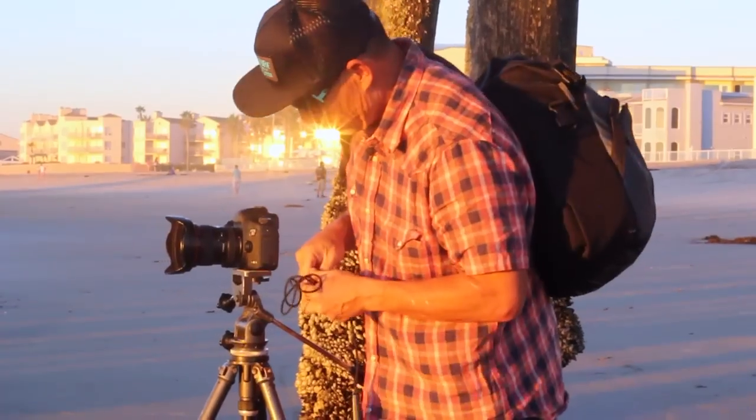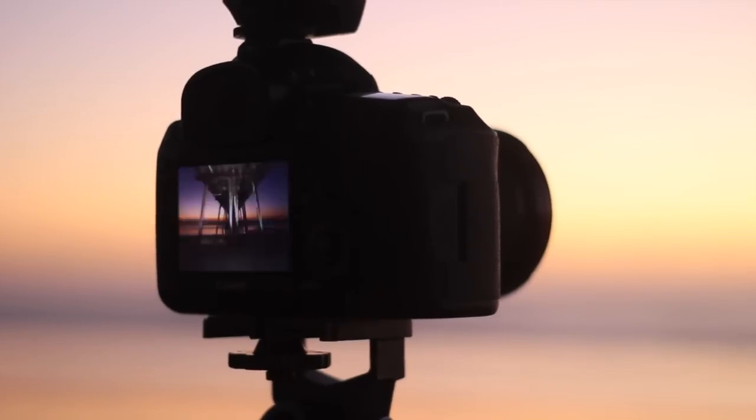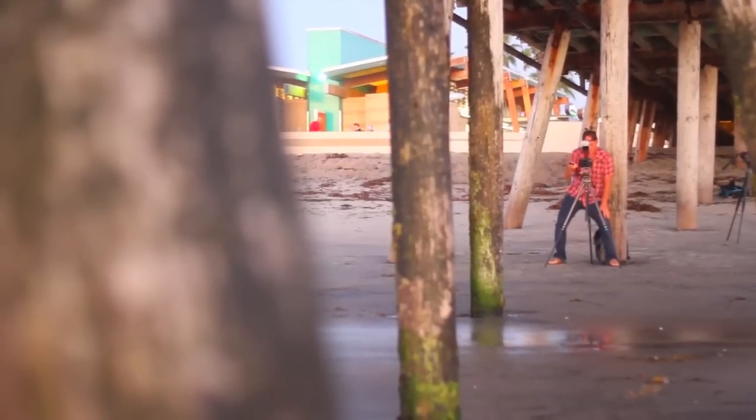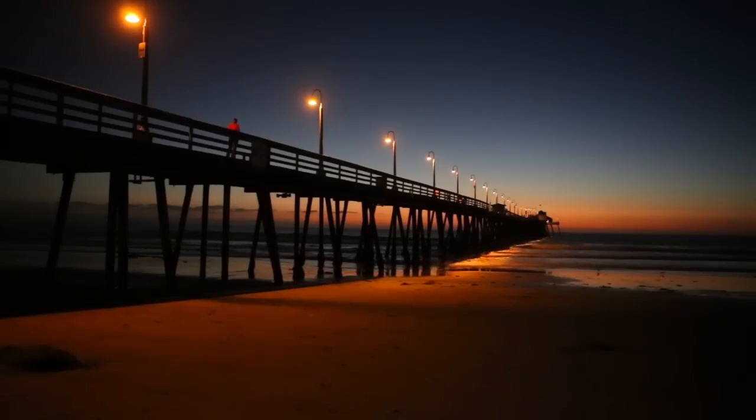So what we're going to do is kind of a long exposure. One important little tool is this piece, which is called a cable release. It allows us to trip the shutter without actually touching the camera and causing a little shake when we push the shutter down. We're going to wait for the sun to go down and the lights to start glowing in the ocean, and the water will reflect that light. Hopefully we'll get a good shot out of it.